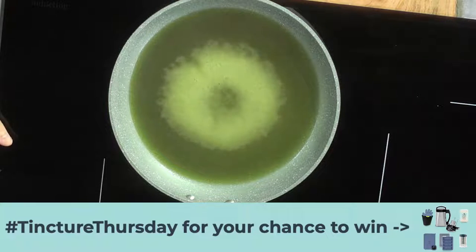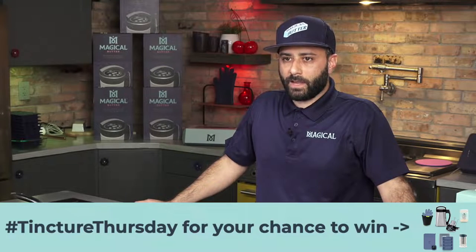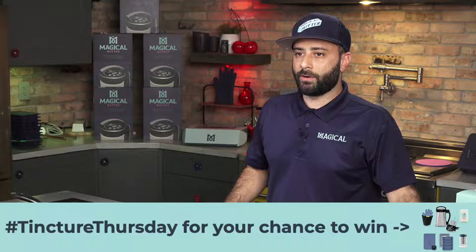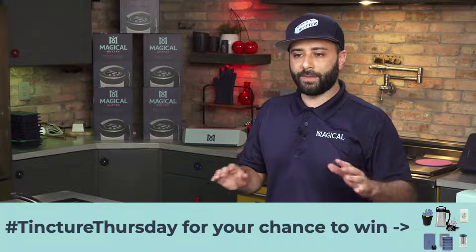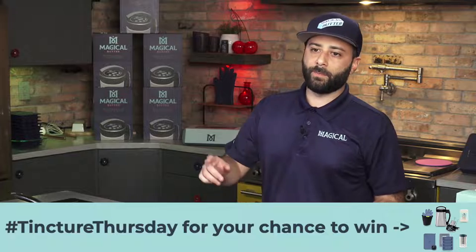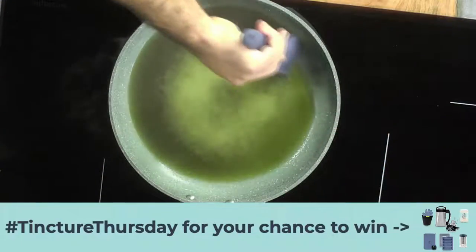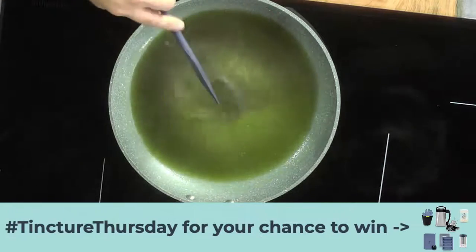All right. As that's reducing down, we're going to go through a few of the questions that you guys had sent to us. If you do have any other questions, feel free to throw them in the chat. Again, we're doing a giveaway at the end of the show — we got our bundle going on. So it's the machine, the filter press, the decarb box, a butter mold, and a jar of coconut oil. You've got everything in there to start and complete a cycle. So make sure you hashtag TinctureThursday. We're cooking with Kenny today.